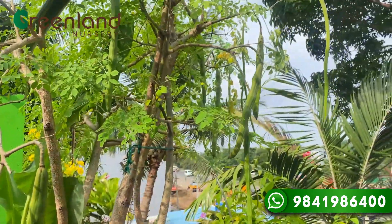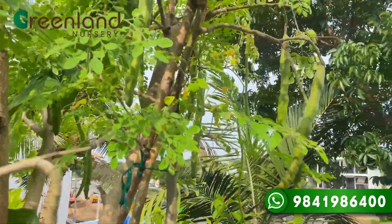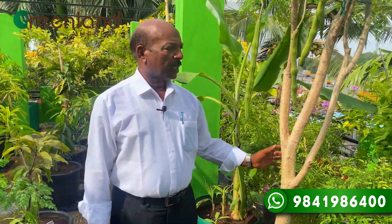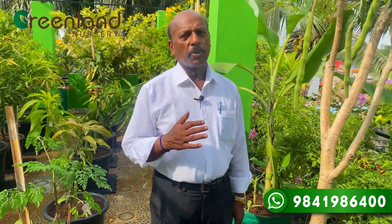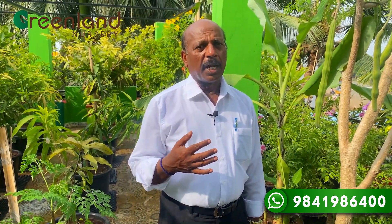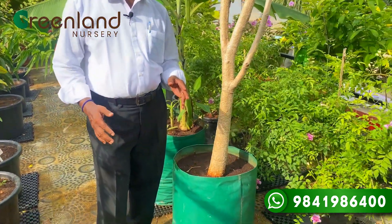We will be able to use these trees as well. I will show you how to use the container. I will use the container. The container can be made with the container. We will also add a container for the hair. We have the first option of adding a container. I will also add the container.